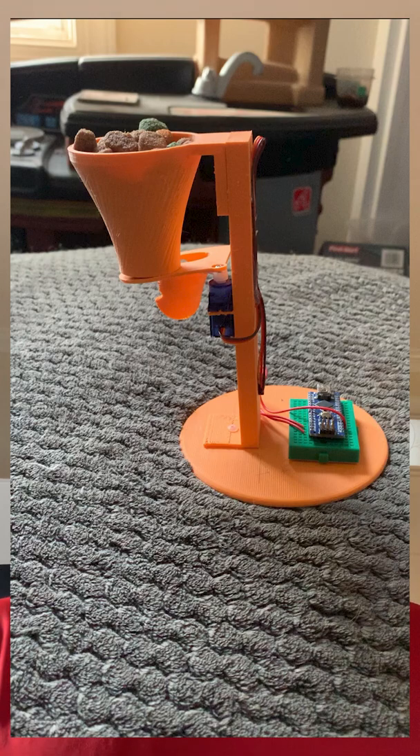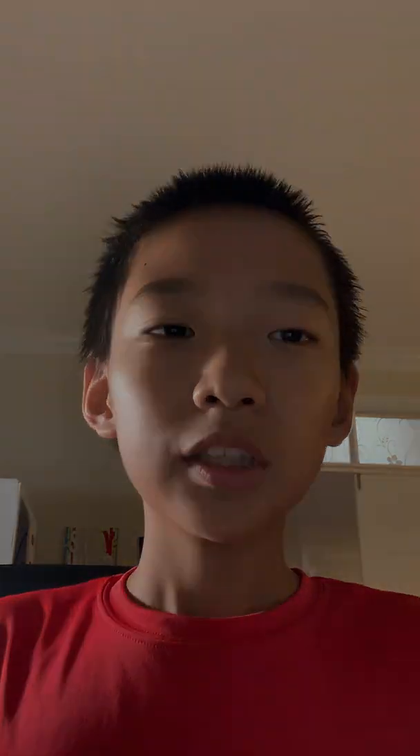So a few weeks ago I made this — well, that without the electronics. Just a 3D printed body. Just a week ago, my family and I went out for the whole day, leaving our family dog Jackson at home. When we came back late at night, he was almost starving.